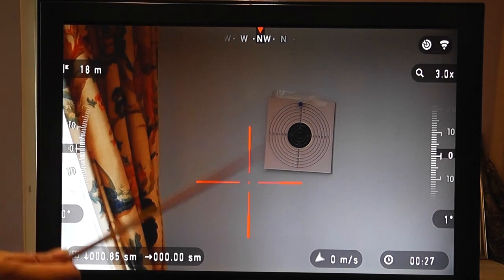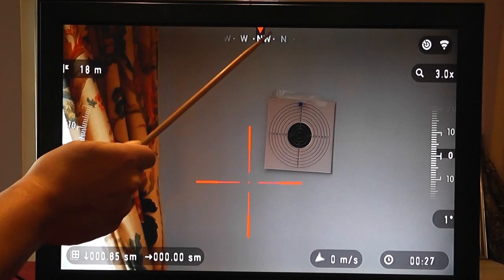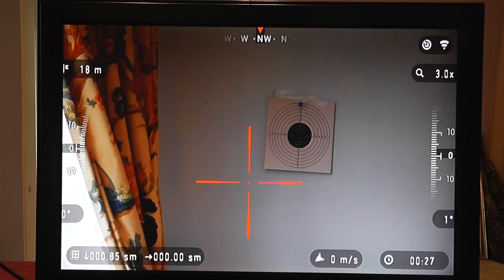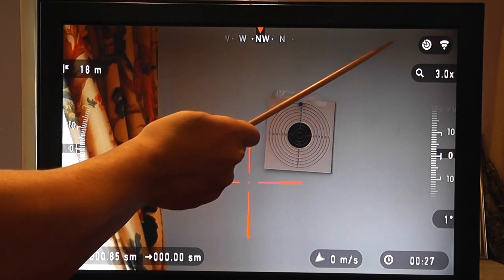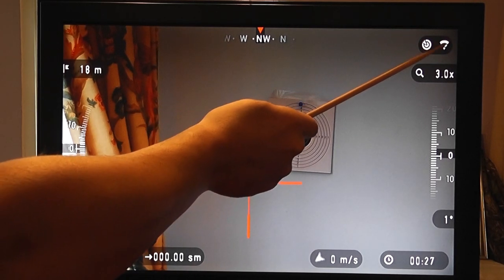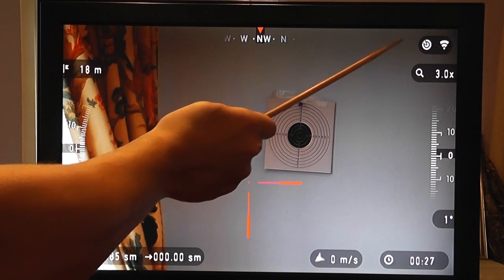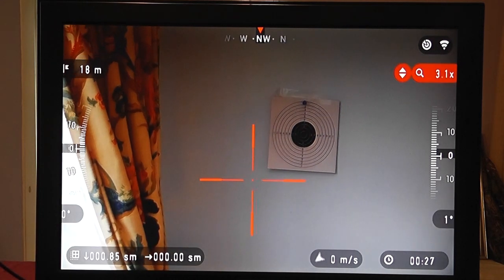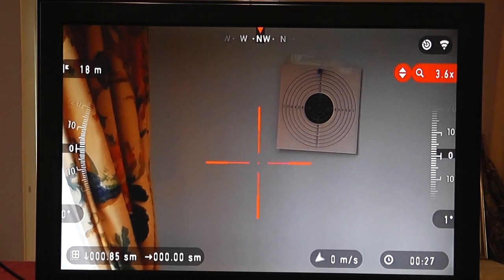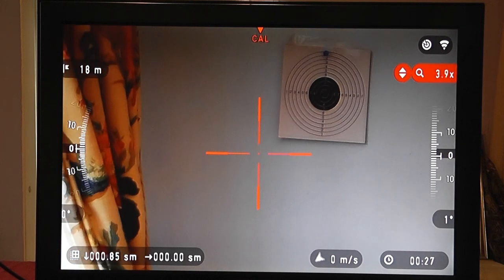Let me guide you through the screen. In the centre is the reticle, which we can change. At the top is a compass — that's mainly for outdoors as electrical interference affects it indoors. Also at the top are indicators showing which features are switched on: I've got Wi-Fi and the ballistics calculator switched on. We have a zoom indicator — if I go into zoom we can see it increasing, and it takes a few seconds; it's not instantaneous.